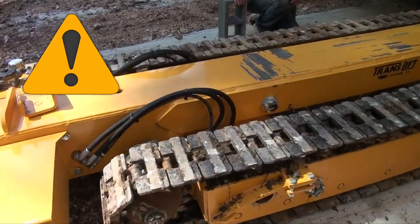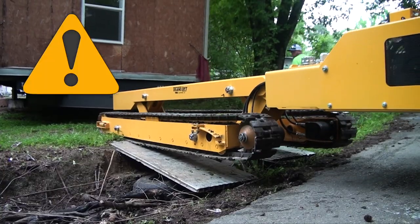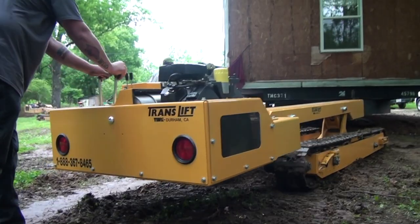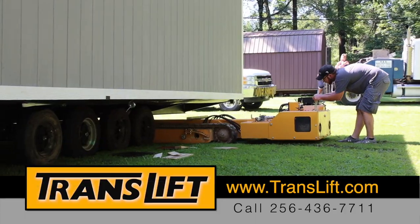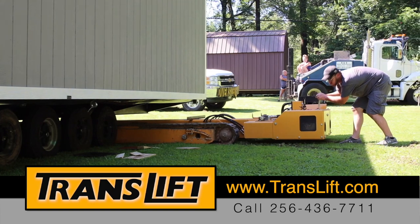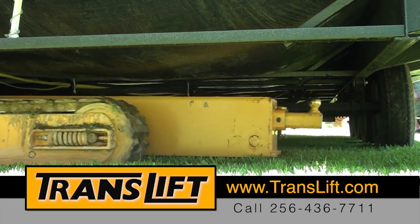Use great care in the operation of the TransLift tracks. Take extra care when moving in mud, sand, rock, and general debris. Make sure that you clear your area of operation of any rocks and debris that may cause damage to the TransLift.